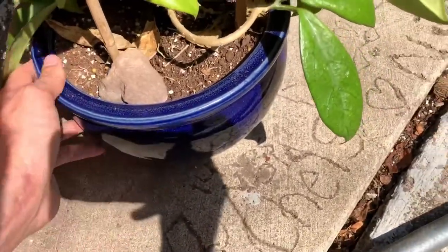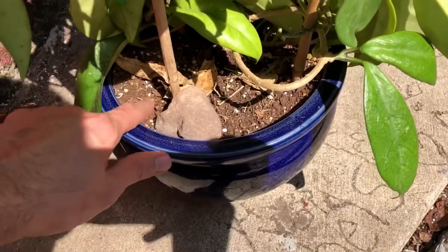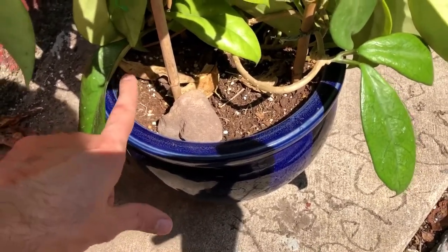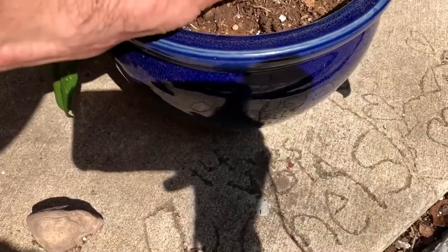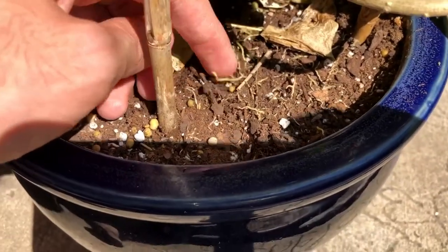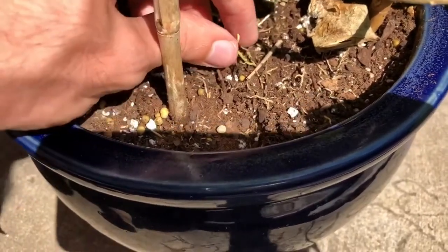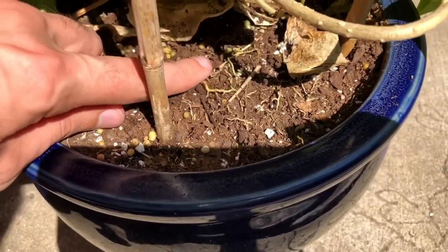I need to get this out of its pot, and as you can see the pot is kind of bowed out. There's no way I'm going to get this out without really mangling the roots, so I'm just going to break it out. I added more soil to the top of this pot earlier in the year, and the roots have erupted out of it since then — they're looking for more soil, so that's why I'm going to repot it.